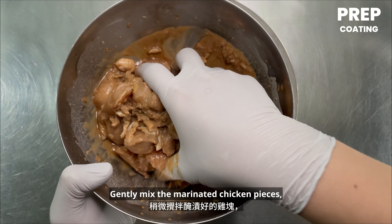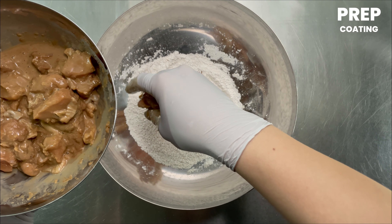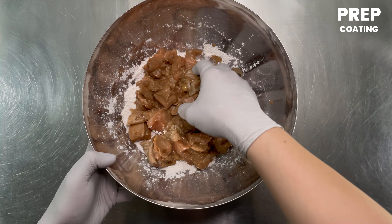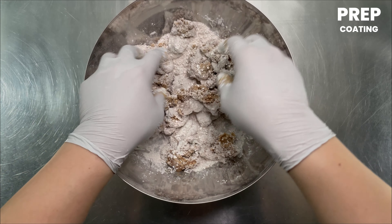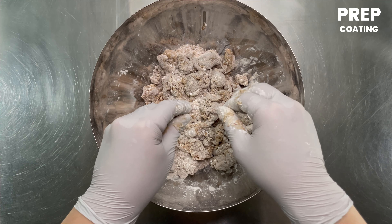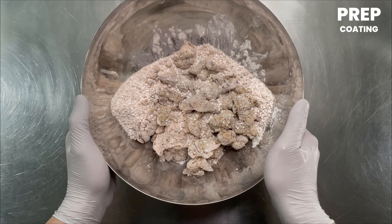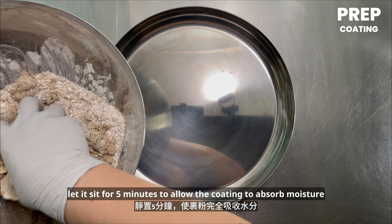Gently coat the marinated chicken pieces with the mixed powder, then shake off the excess.